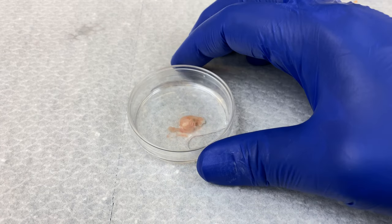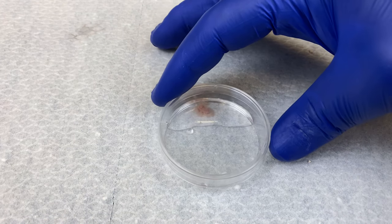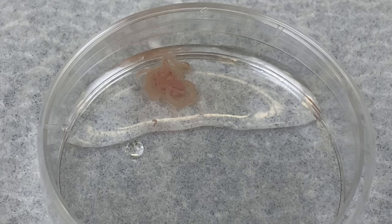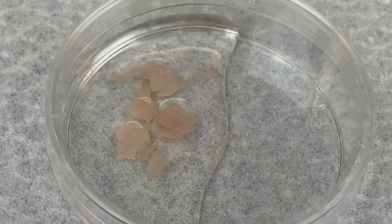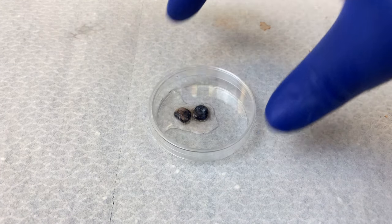Here we have the stomach with a bit of intestine hanging off the side. Here is the intestine itself — you can see it's very thin, looks kind of like spaghetti. Here we have pieces of the brain. The brain does not come out as a solid organ. And finally, we have the eyes.